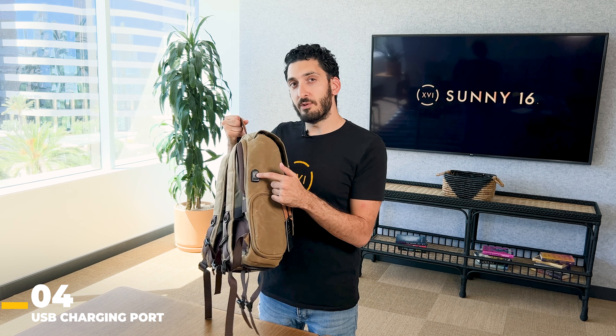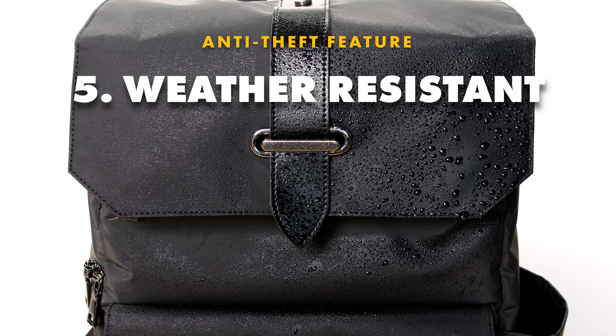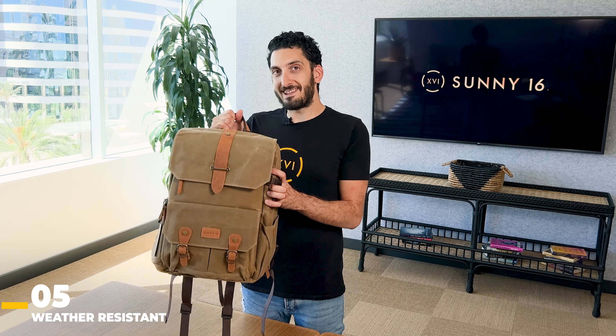The Voyager features wax canvas material, which is going to protect your valuables against rain, snow, and even fire. We had a customer who owns a food truck — unfortunately the food truck ended up exploding and their backpack was inside. When they put the fire out, they got their backpack and found that all of their camera gear was still safe. I wouldn't recommend putting a torch to it, but it can handle a lot of really harsh weather conditions.